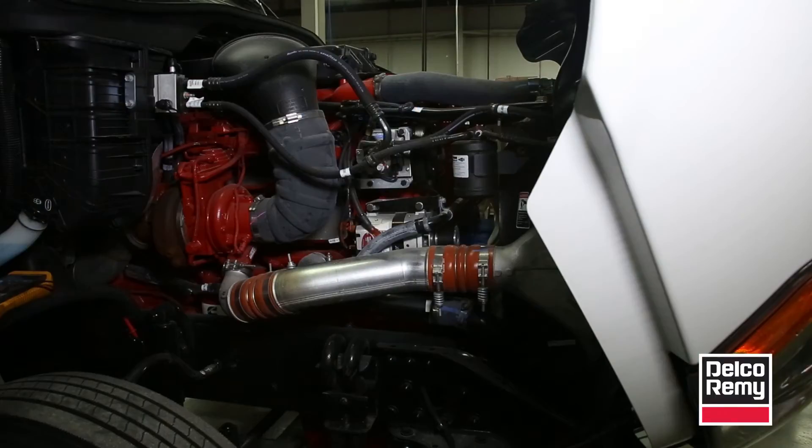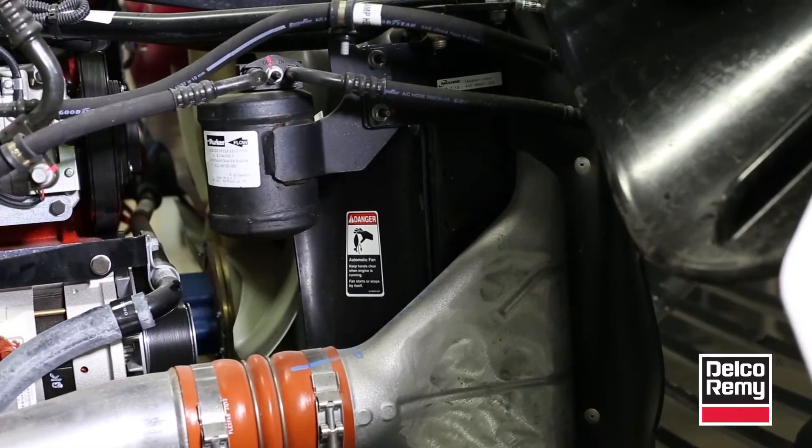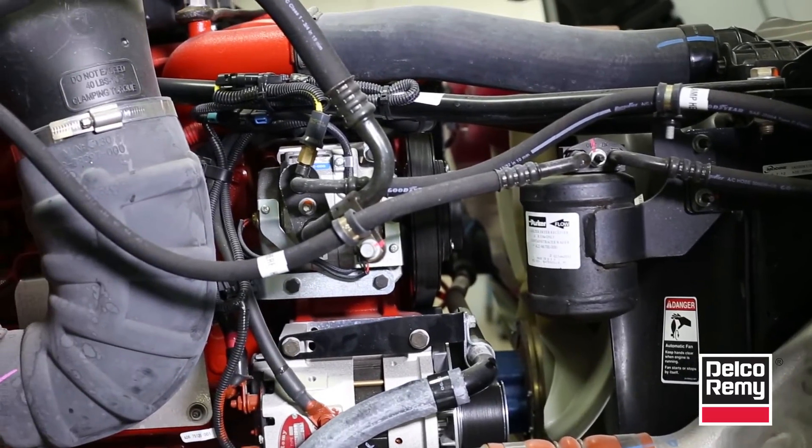Have you ever installed an alternator that won't charge? There may be a simple explanation and an even simpler fix. Most Elko-Rimi alternators have auto-start capability that doesn't require a separate wire to excite the alternator to begin charging. During the manufacturing or remanufacturing process, a residual magnetism is generated in the alternator so it begins charging as soon as the vehicle starts.